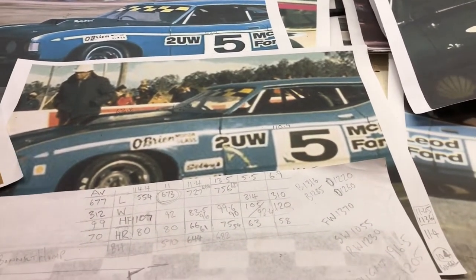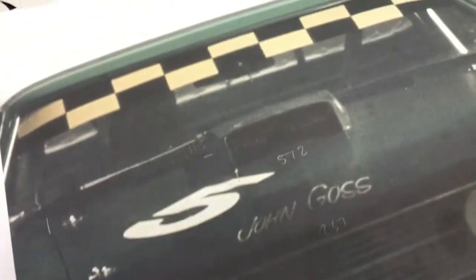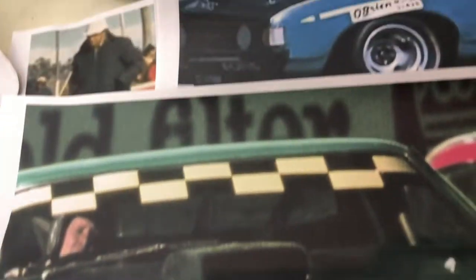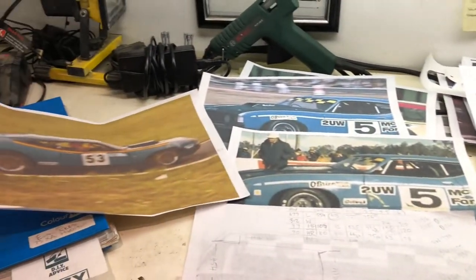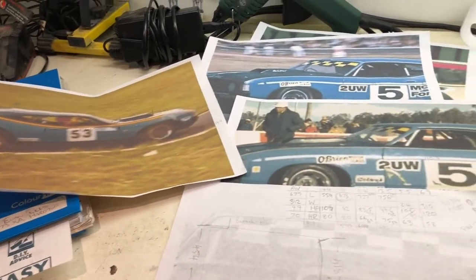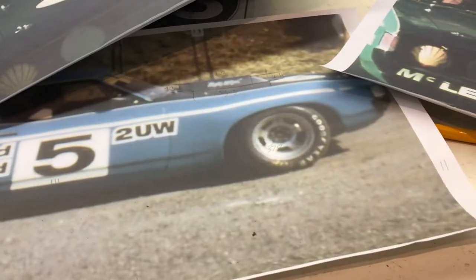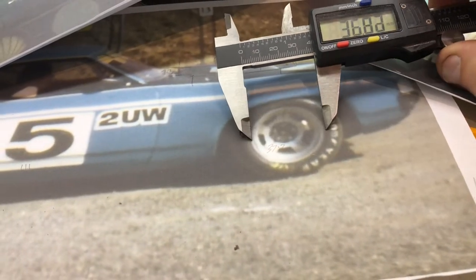Getting ready to start work on this bonnet scoop. I want to try and replicate John Goss's sports sedan bonnet scoop. The way I'm doing that is I've got hold of some pictures. There's not a lot of pictures of this car, but I've printed them off and blown them up where I can.